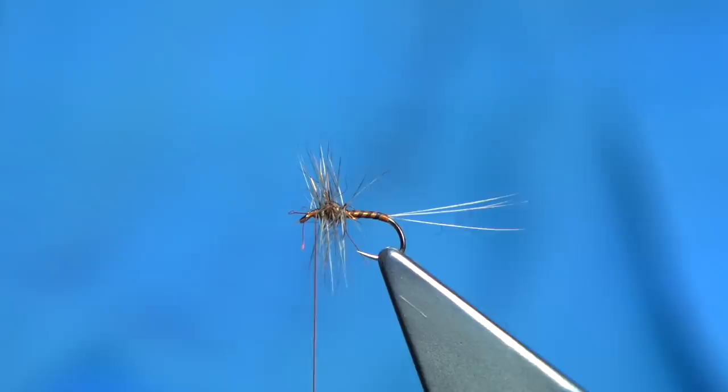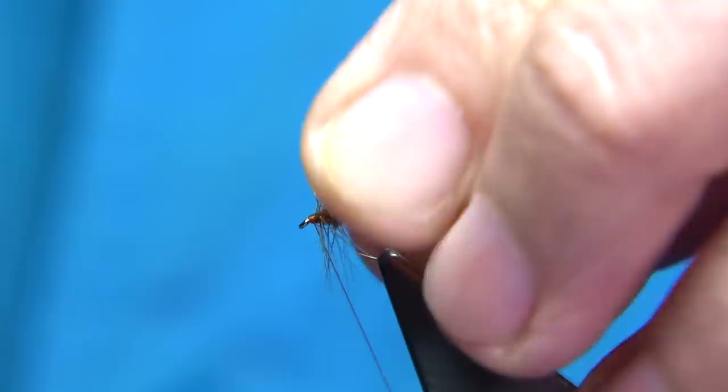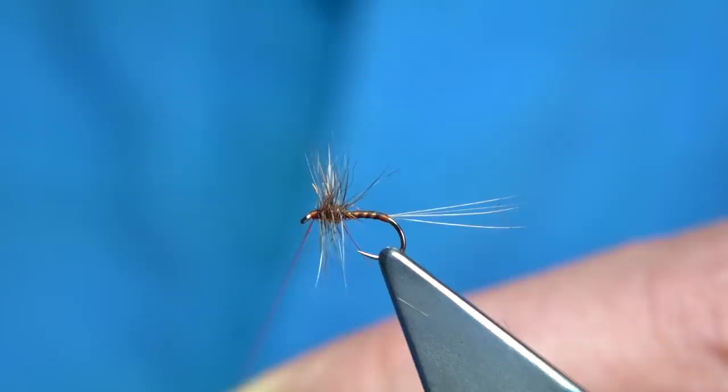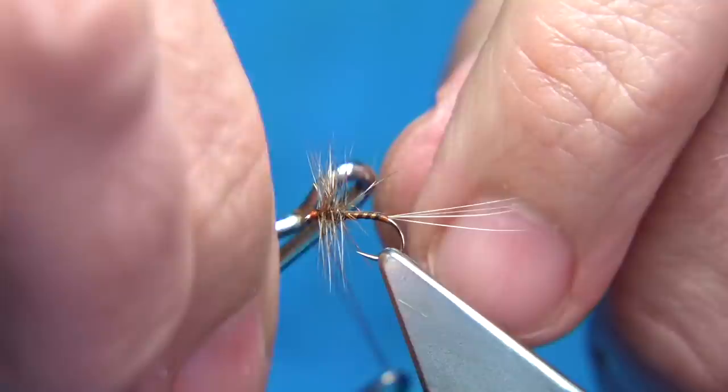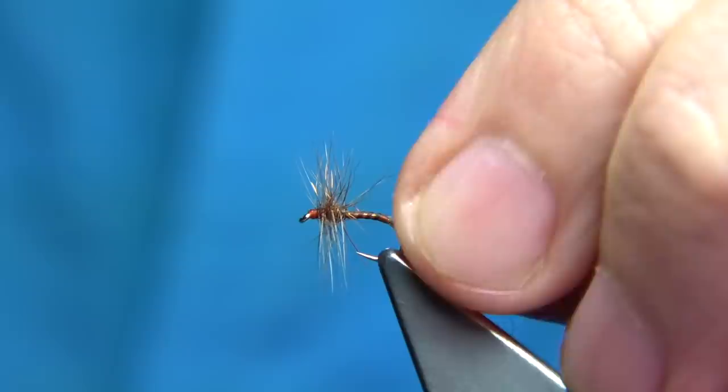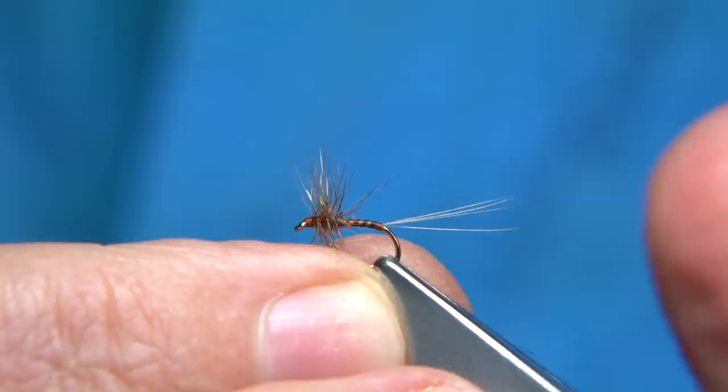Trim away the hackle. There's a wee bit of dubbing there, so I'm going to pull it back and hold it back with thread turns. Put a wee bit of varnish on the thread, do a whip finish, tighten up, trim away the thread — and that's the first one done. Very easy to tie; you can fill a box really quickly.